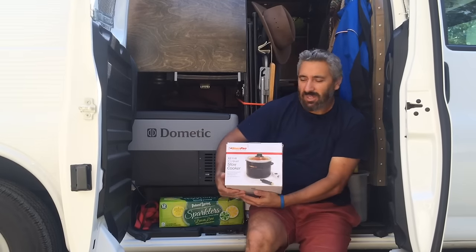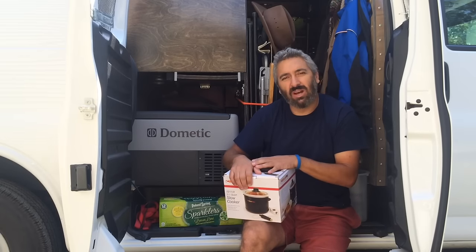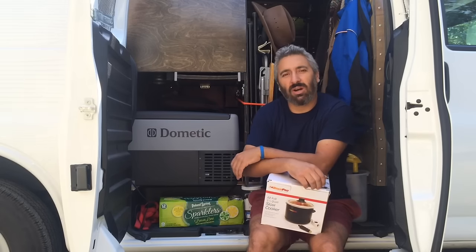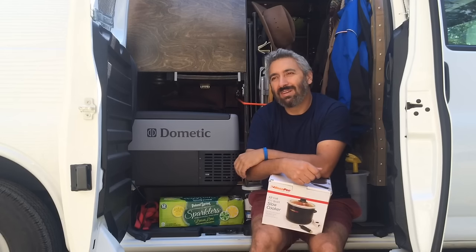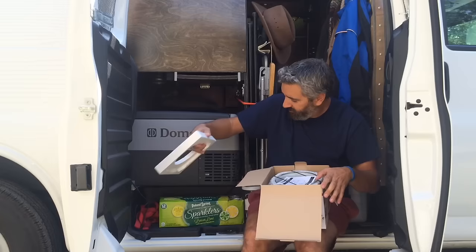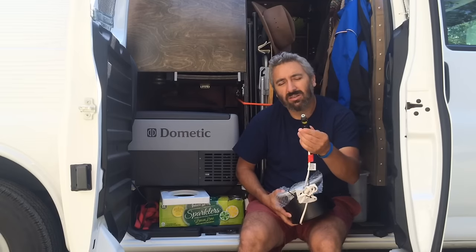It's a 12-volt crockpot that has one and a half quarts, and I think it's just big enough for one person — it might be big enough for two people, actually. I had been looking for a crockpot, but I was looking for a 12-volt one. Anyway, I got this, and I'll get it out of the box for you. It's very simple. It's got the cigarette lighter socket to plug in.